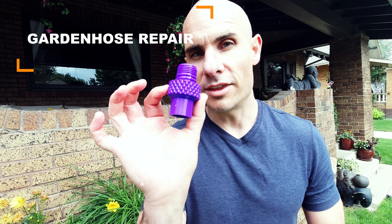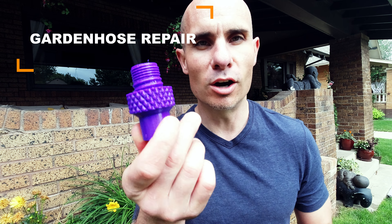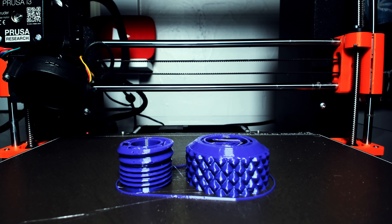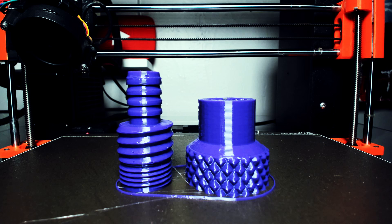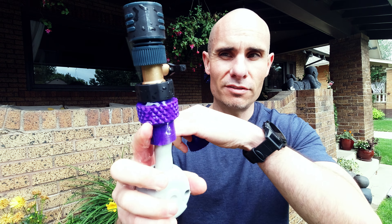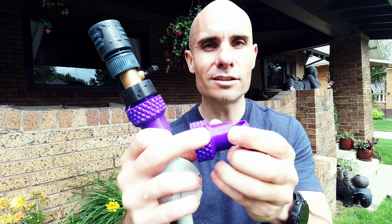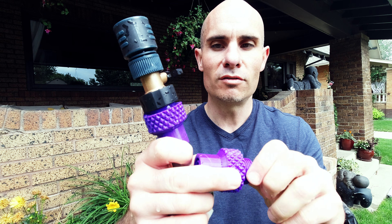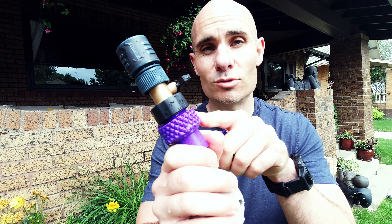These next few prints are all about watering and fertilizing your garden. The first one is a hose repair tool — I did an entire video on this subject, which I'll link below. The idea is that if you happen to break your garden hose, as I did, you can cut off the end and use this as a replacement without having to get a brass adapter from a hardware store. This one's been working for about a month now with no issues. It's 100% infill PETG and has withstood everything I've thrown at it.